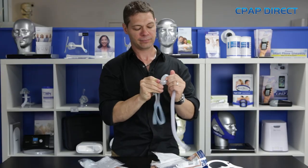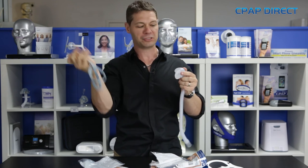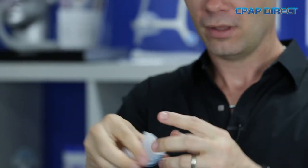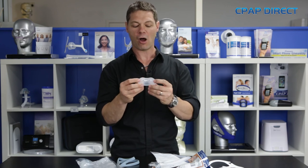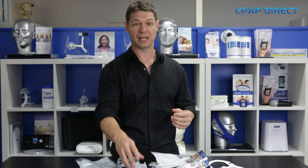When you want to wash it, you can just unclip the straps, leave the Velcro done the way it's supposed to, and throw them in the wash. When you clip off the pillows, you can just use a bit of warm soapy water to clean them out as well. All in all, fantastic design mask — very quiet, very comfortable — and now with two different sized pillows included. I can't think of another pillow mask on the market right now that is anywhere near as good as that.